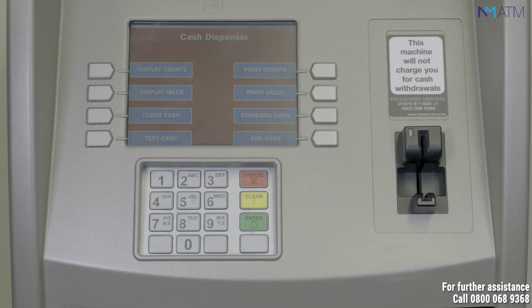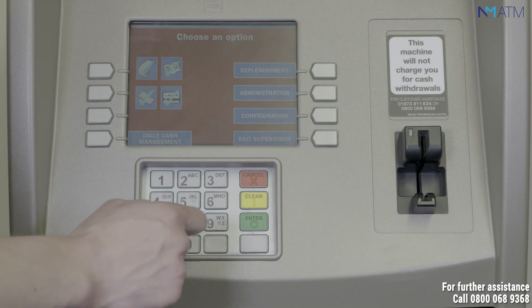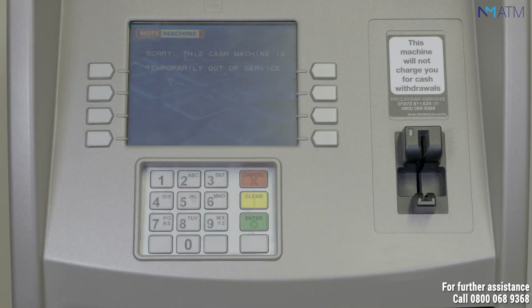Cancel your way through the menus using the cancel button on the ATM keypad. When you reach the screen saying choose an option, press the button by the side of the ATM screen to exit supervisor. Shut the hood of the ATM and lock the fascia door. This will then bring your ATM back into service.